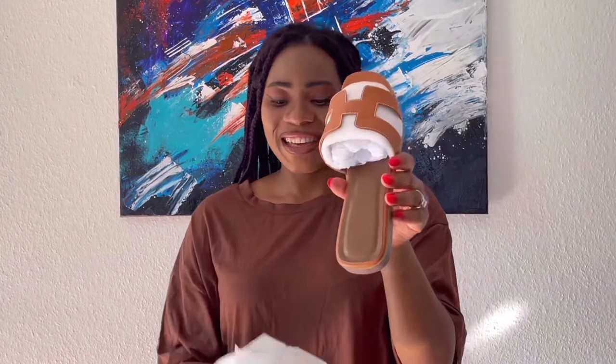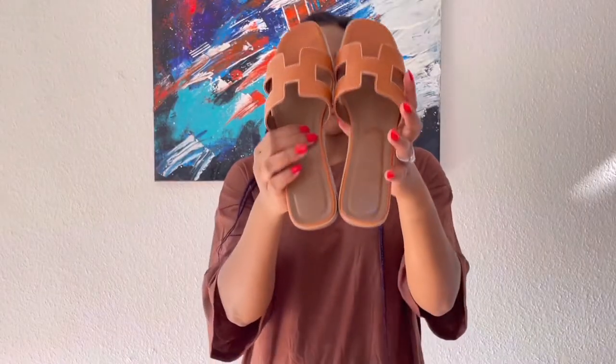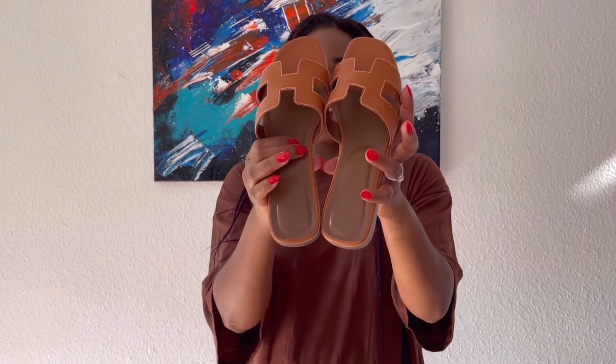I'm just gonna take that off the box. I'm gonna keep one down so I don't drop it. Alright guys, this was wrapped with this bag as you guys can see — I just took that off.